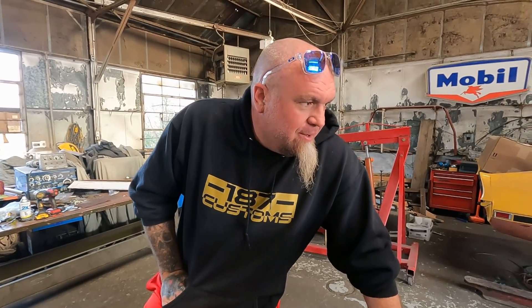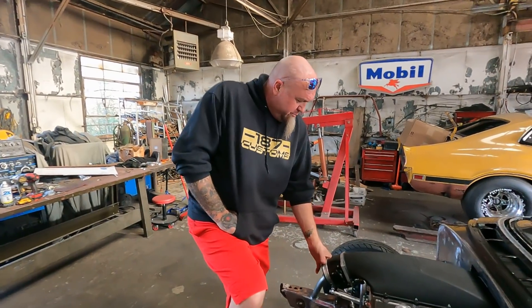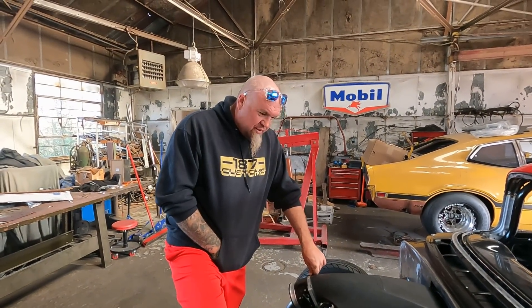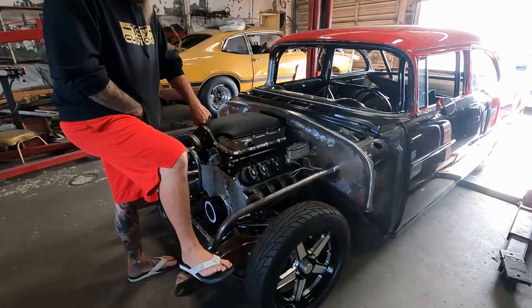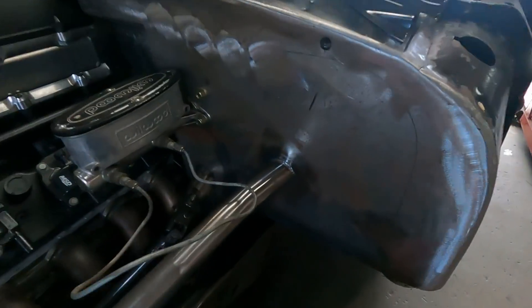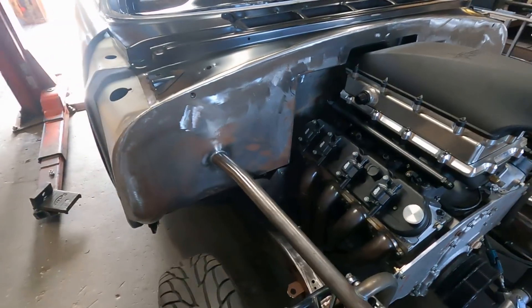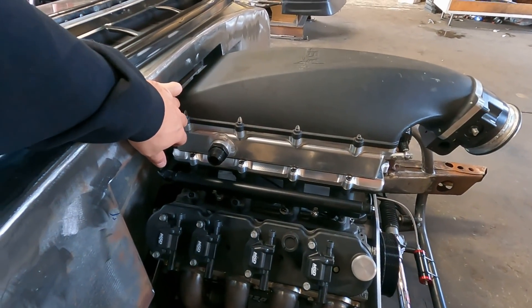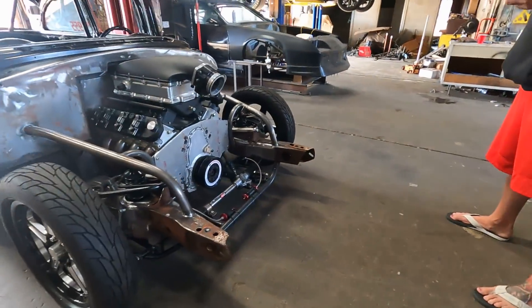That was kind of temporary, which turns out now it was just temporary. Most of the temporary stuff we do is permanent, but this one actually turned out to be temporary. As we showed you on the last video, the intake didn't really fit — it's a lot lower because we moved the motor back, so they had to recess the firewall even more.